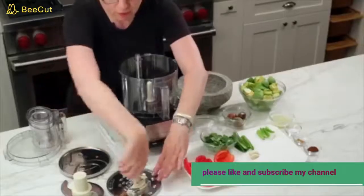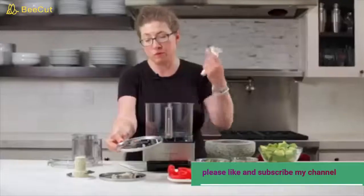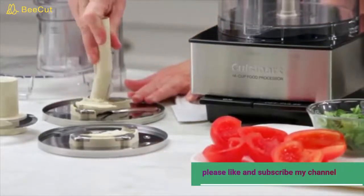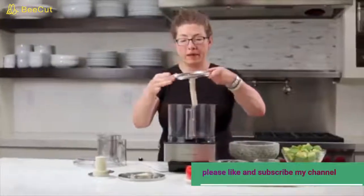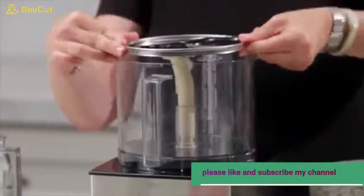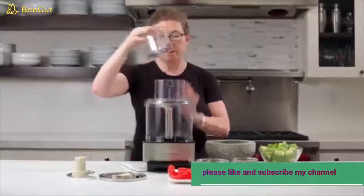We always recommend laying the disc down first and then putting on the stem accordingly. For slicing, you use your medium slicing disc the same way: line up the little arrows, press and turn to lock it into place, always holding it by the edges. Line up the icon with the stem and slide it right into the work bowl. Then put your lid back on and you're ready to slice.